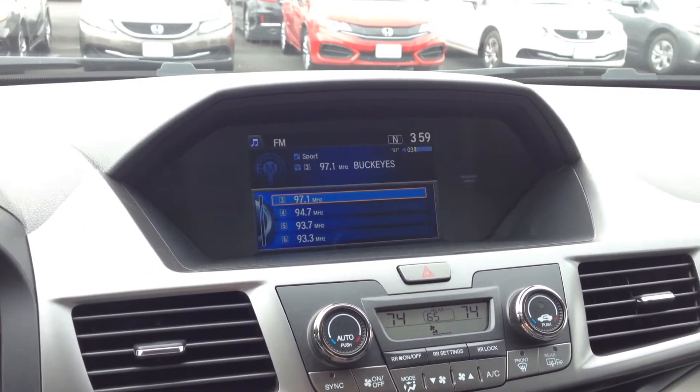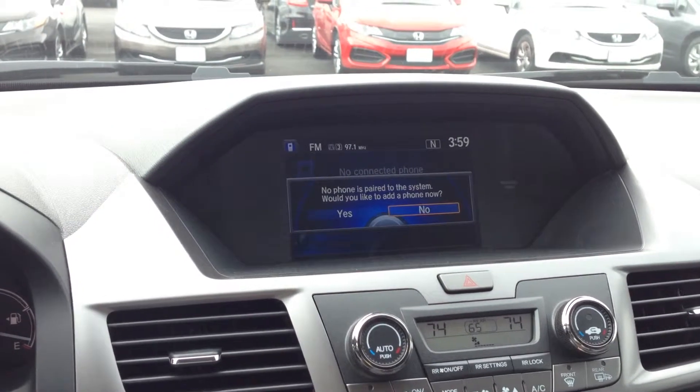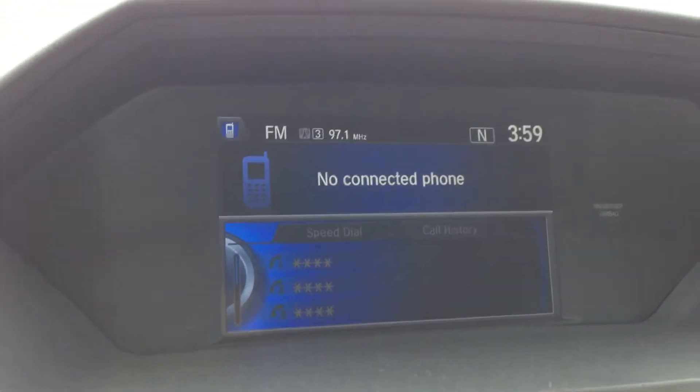Let me turn that on. Or you could have it on your phone screen, so you could have all your phone information up on the screen as well when the phone is paired.